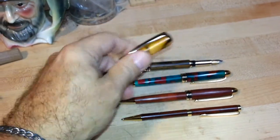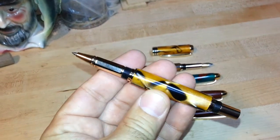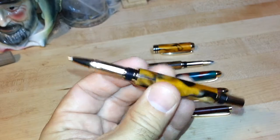Let me open the roller ball pen so you can see it. This is a roller ball pen done in black and gold acrylic for my favorite football team.